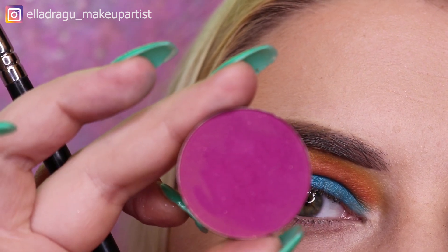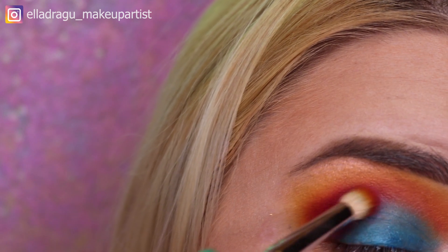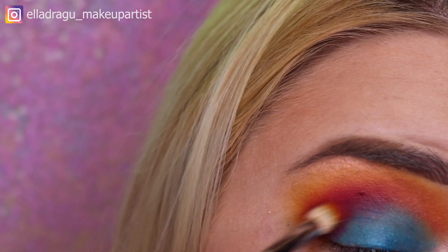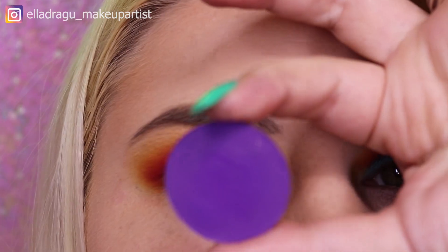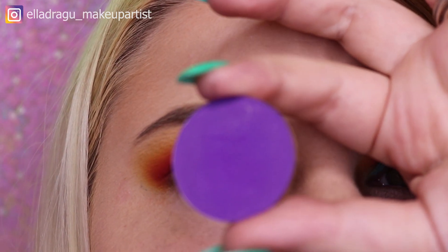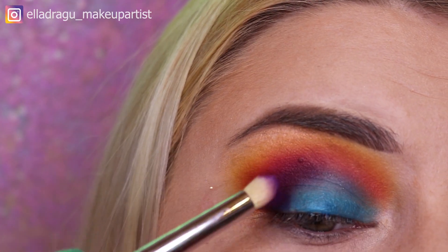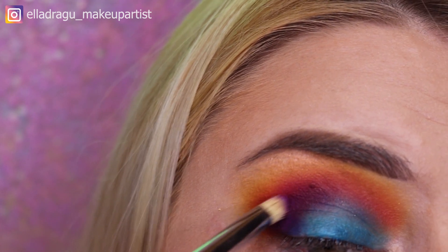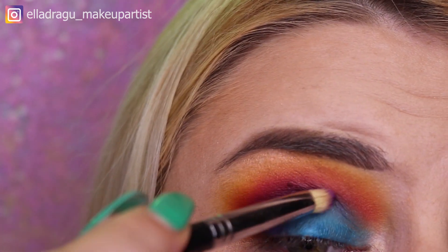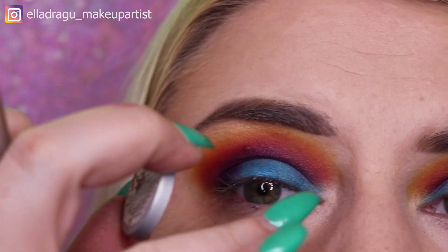This is the next color I'm going to use, which is from Makeup Forever number 58. And now from Makeup Forever number 92. This time I'm going to use a smaller blending brush. Now I'm gonna add some of this color on my inner corner.